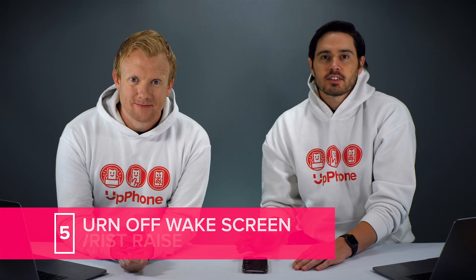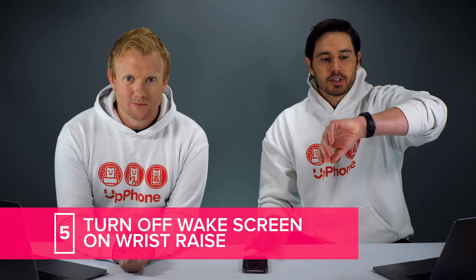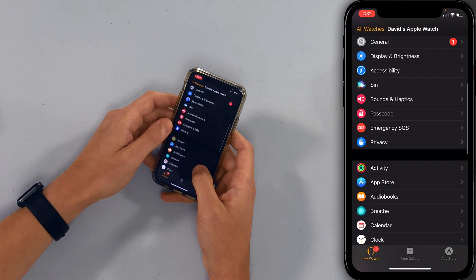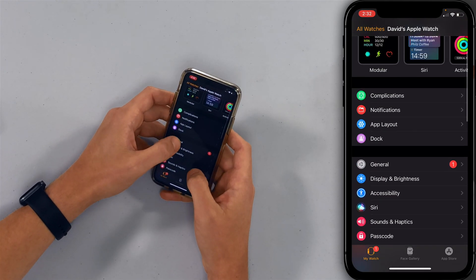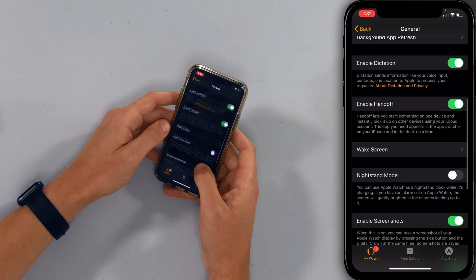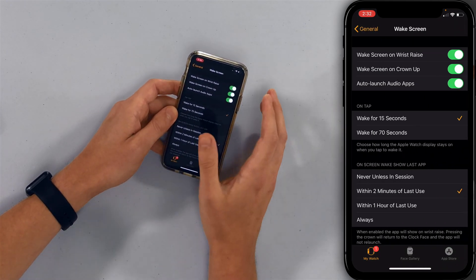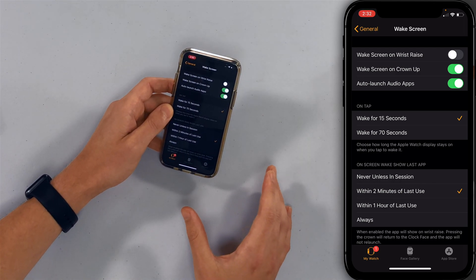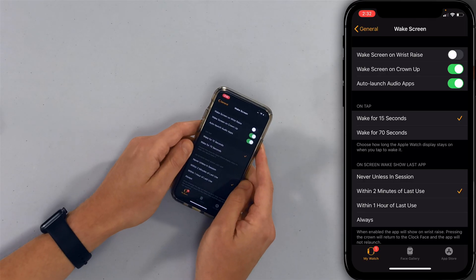Next, we're going to turn off Wake Screen on Wrist Raise. When you lift your wrist, the screen automatically brightens up. If you're doing a lot of typing, the screen can start flashing constantly and drain a bunch of battery. So let's tap back, scroll up to General, and tap on Wake Screen. Go ahead and turn that off. Another option here is to set the wake duration to 15 seconds instead of 70 seconds — that way the display isn't on as long, which helps save battery life.